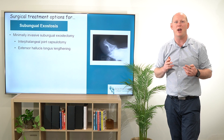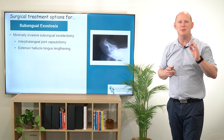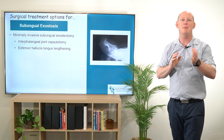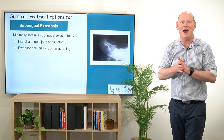Patients get a really good outcome from this type of procedure because it's minimally invasive. Sometimes I'll use a stitch, sometimes just a steri-strip. And that means that patients are going to heal really quickly, get back to their activity sooner, and very quickly not be in any pain at all.